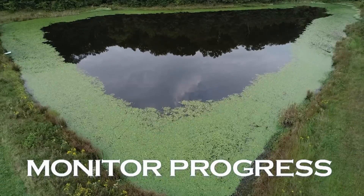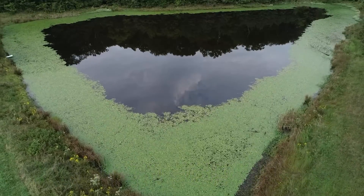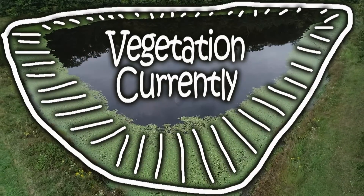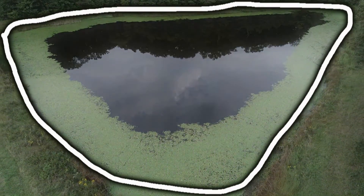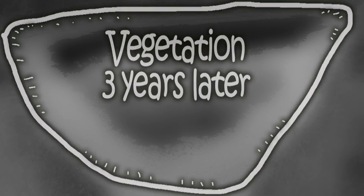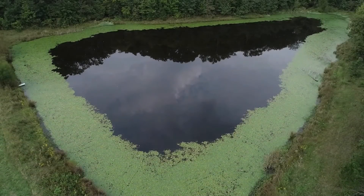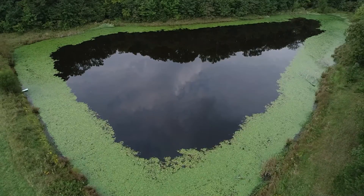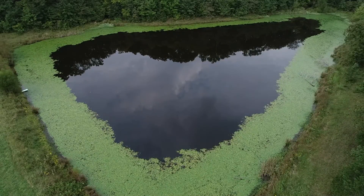Aquatic weed control with grass carp takes time. Monitor progress by making a simple map of the vegetation when the grass carp are stocked. After three growing seasons, refer to the map. If the desired results have not been achieved, you may want to increase the number of grass carp in the pond, making sure not to overstock.